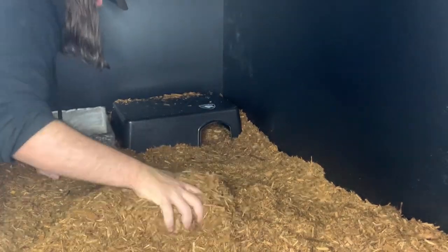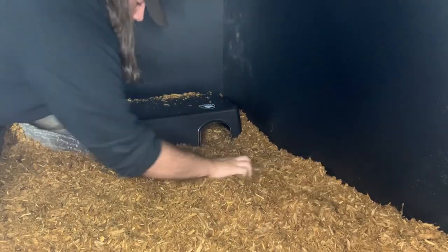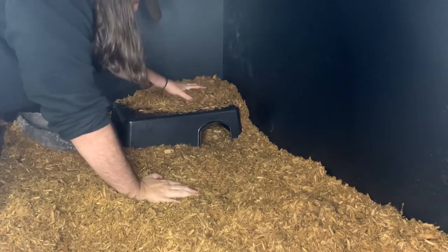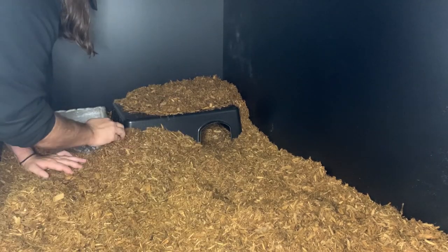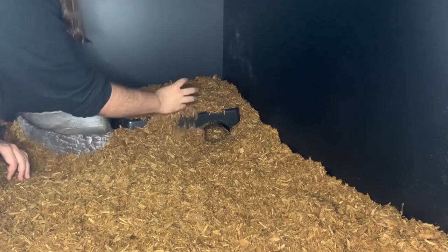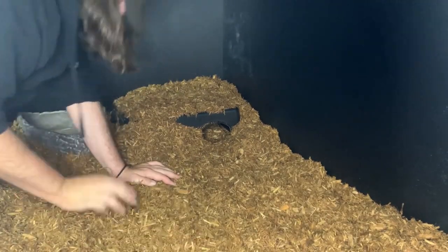Moving back over to the hot side of the hide — this is something I personally like to do. I prefer a more natural look, so you're going to see me start tossing cypress mulch on top of the hot side hide here, trying in a valiant effort to blend it in a little better with the rest of the enclosure and make it look more natural instead of just like a box. I get it to where I'm okay with it, and then I decide to leave it be.